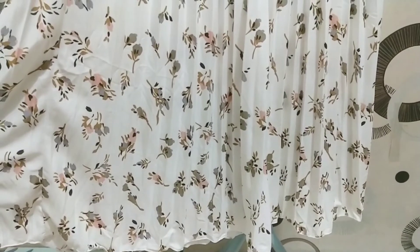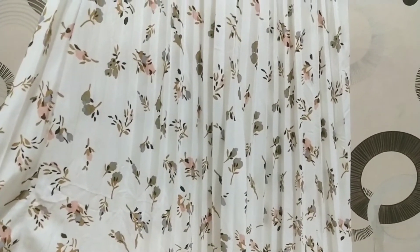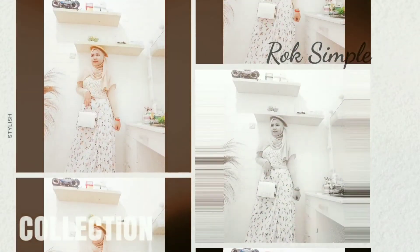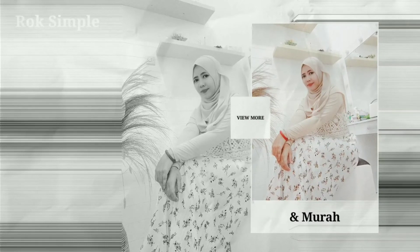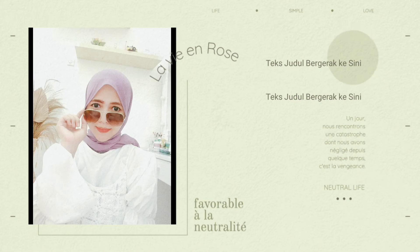Untuk rok yang terakhir ini, pilihan warnanya ada dua aja yaitu black dan broken white, dan aku pilih yang broken white. Untuk bahannya hijet premium, bahannya halus meskipun agak tipis ya gengs. Untuk lingkar pinggangnya dia up to 90 cm, dan untuk panjangnya sendiri kurang lebih 88 cm — di aku ini ngepas banget, aku suka. Untuk cuttingannya sendiri dia jatuh juga super rapi, warna dan motifnya kekinian banget. I love this. Sampai di sini dulu perjumpaan kita kali ini, semoga bermanfaat dan sehat selalu. Sampai jumpa di video berikutnya, bye bye.